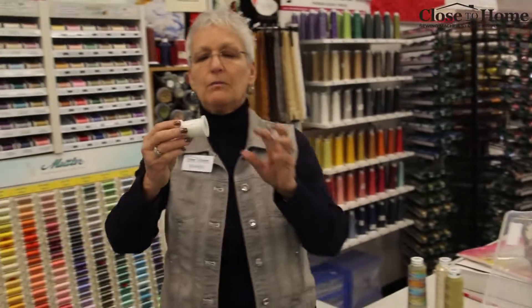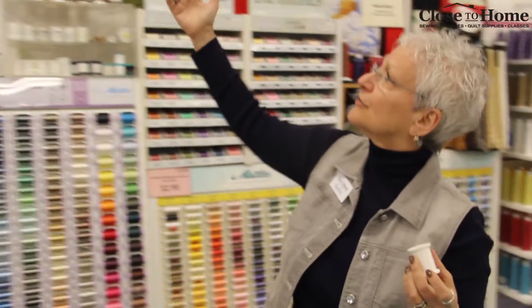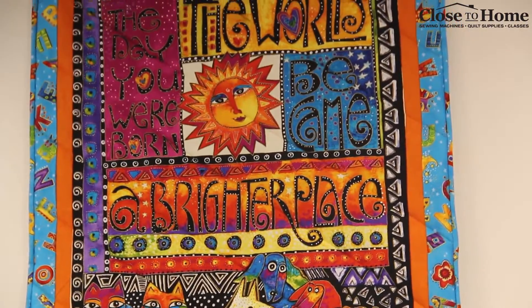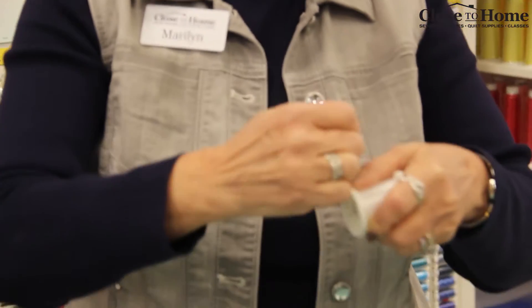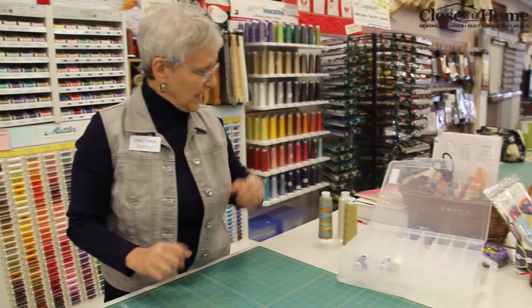I want to talk a little bit about what we call monofilament thread — the thread that has no color. This is very popular among quilters, mostly in the needle. I'd rarely consider putting this in a bobbin. If you have something very colorful and you don't want to take away from the colors in the project, use the monofilament in the needle and then you can put anything you want on the bobbin. This likewise has that little groove so you can wrap up your thread when you're done and it stays nice and neat whether you put it in your box or a bag.